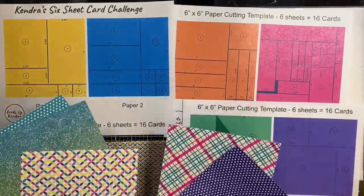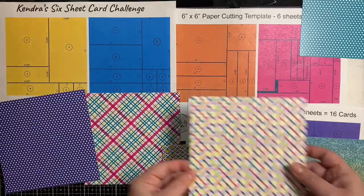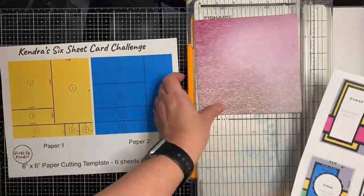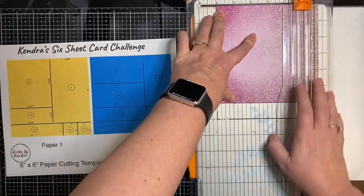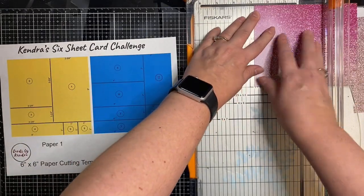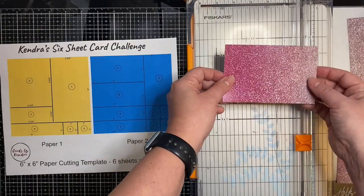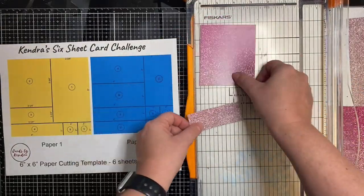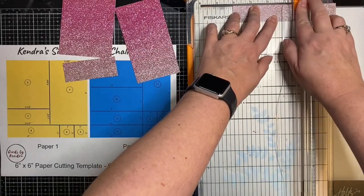Now that I've basically put them in order, I'm going to show you how to cut them. For number one, I am looking at the card sketch to see which direction that longest rectangle is going to be. Because this paper is kind of directional, I want to make sure I cut off that one inch portion from the very bottom, because I want that ombre look going from dark to light from top to bottom. I'm going to cut off at two and three-fourths — that's going to be my long piece. And then this piece is going to be the piece on the left hand side of the sketch that is three and a quarter by three and three-quarter. I'm cutting off those last two one-inch squares, and then I'll have this ready. Then it'll be time to move on to paper number two.